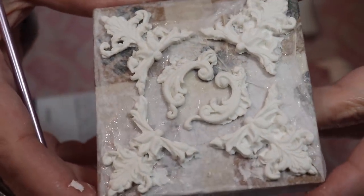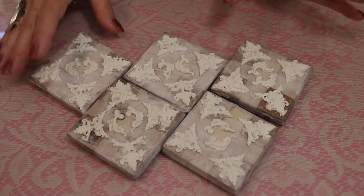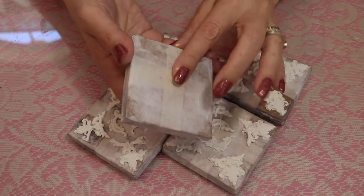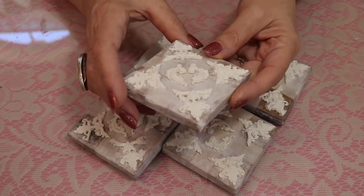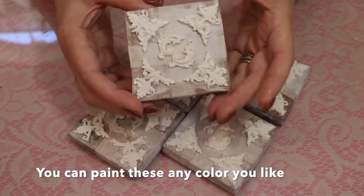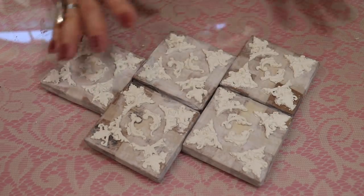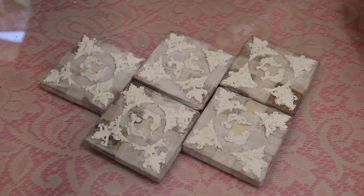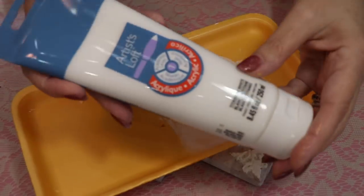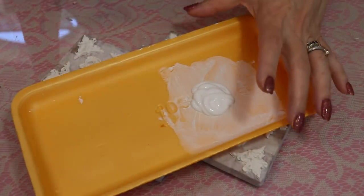I'll let this dry overnight. I've got my pieces all done and they're dry. I've only done one side because I wanted to use these as gift tags — I just think they'll be really pretty. I'm going to paint these with some white acrylic paint. You could use black also, depending on the look you're going for. I'm kind of going for that shabby chic look. I have some Artist Loft acrylic paint — any brand will do, whatever you have.